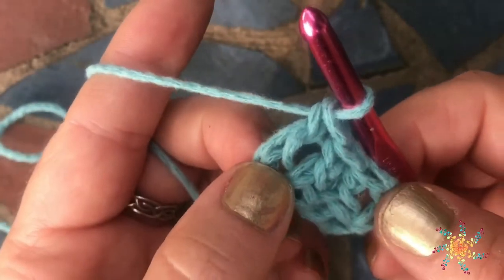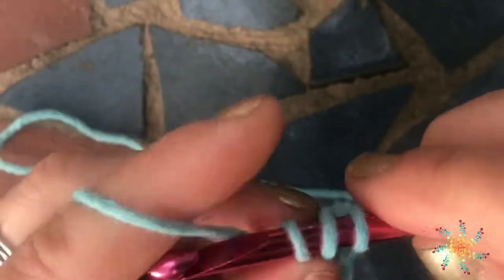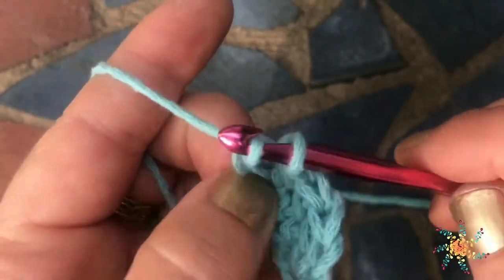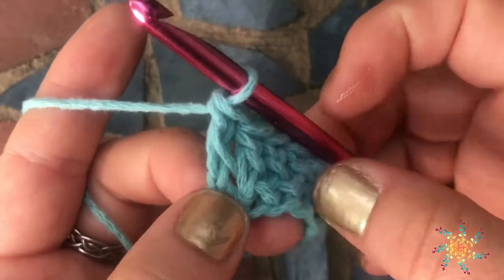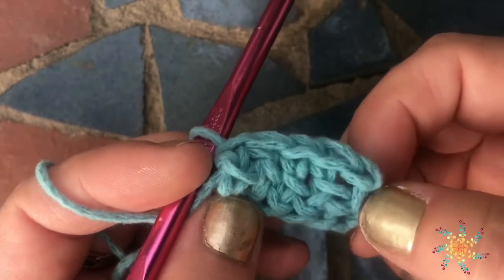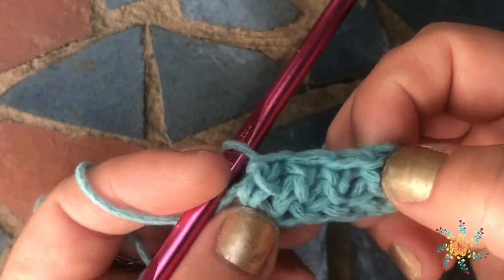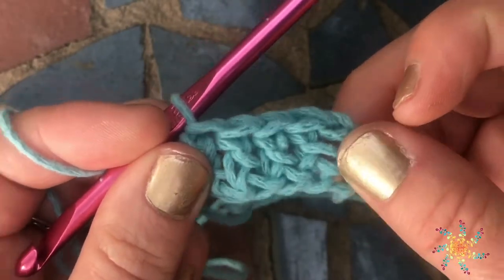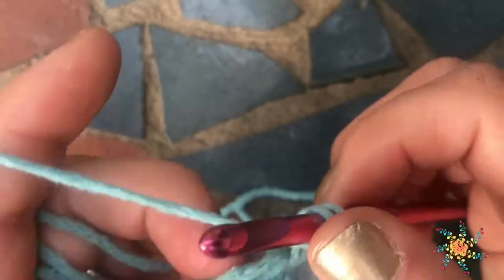Chain one and then complete the double crochet by yarning over and pulling through two loops each time. Chain one, grab them, yarn over pull through two, yarn over pull through two. You'll see we've created — depending on whether or not you count your first foundation — these are actually the chains. So this is your first stitch: one, two, three, four.